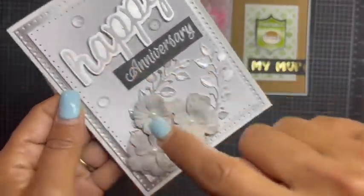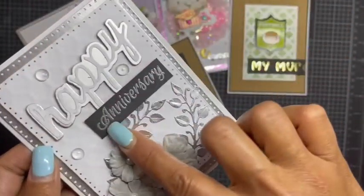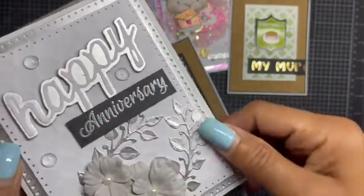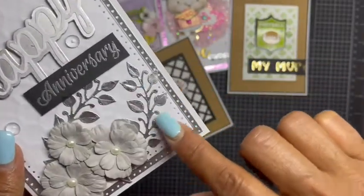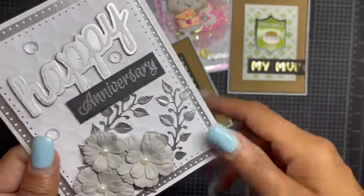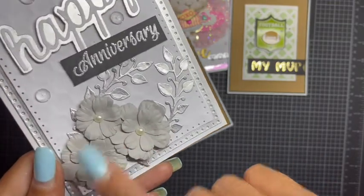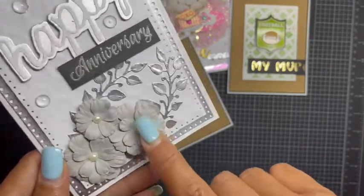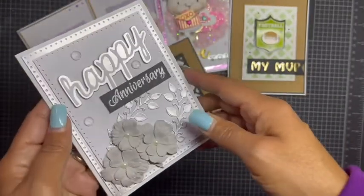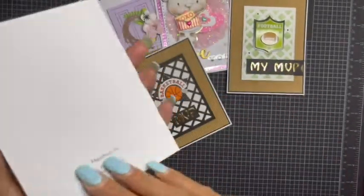I used that size and the size down, cut the word 'Happy,' and popped that up on some foam. I had a stamp that said 'Anniversary' and heat embossed that in silver. I love these sprays — they're my absolute favorite. I cut those out in silver and I've been making flowers out of all my scraps, so I used the gray ones and added pearl drops in there, then added two drops all around. This one says 'Happy Anniversary,' again on 110-pound card stock.